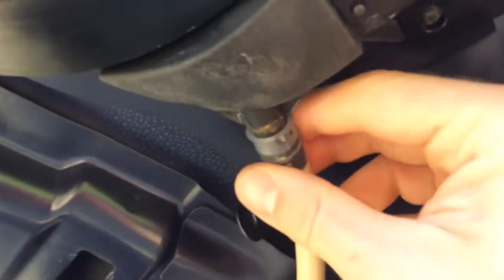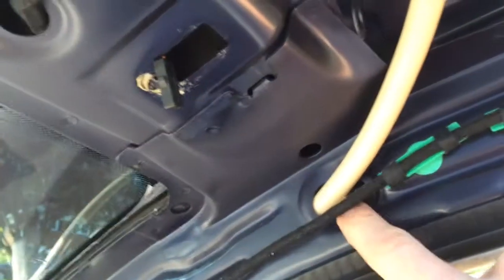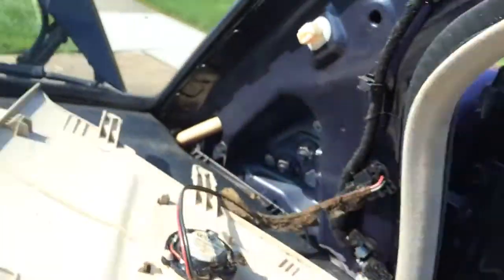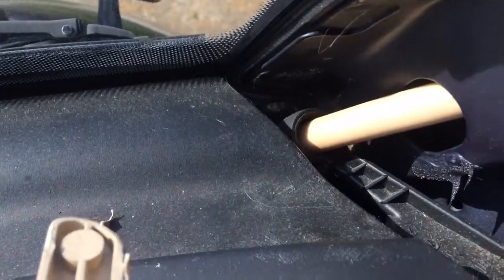It pops up into here to the drain and then it routes into this hole in the A pillar and runs down the A pillar. It comes out this hole and then goes into this grommet here.